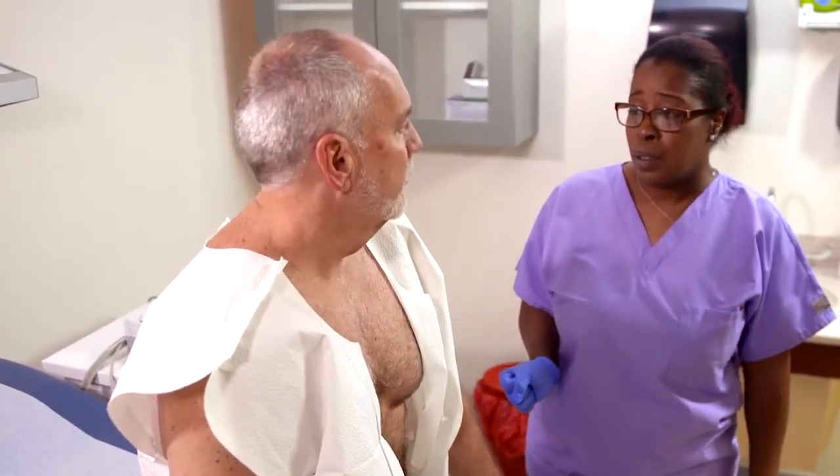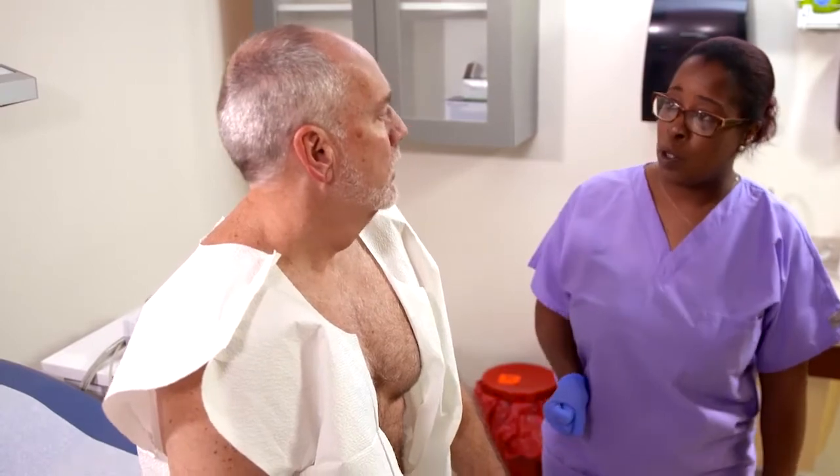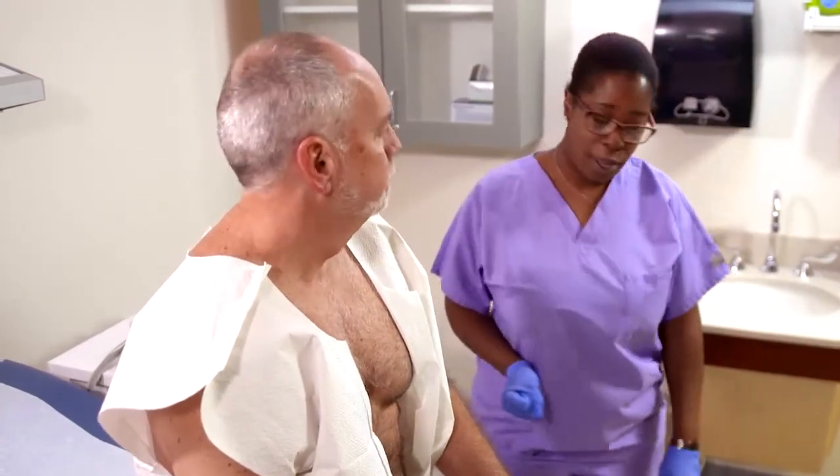Do you need any help? No, I think I'm fine. Okay, and then the doctor will be in shortly to go over your results with you. Thank you. Have a good one.